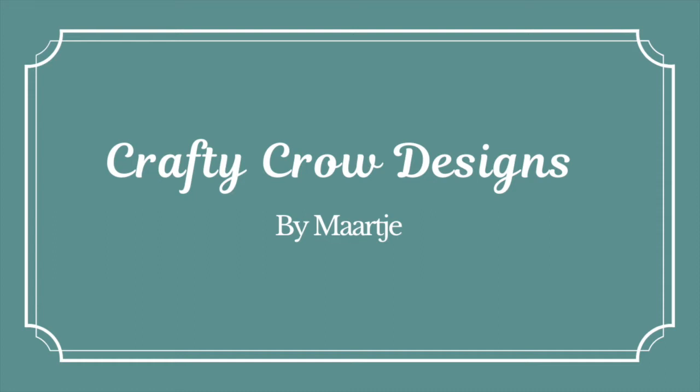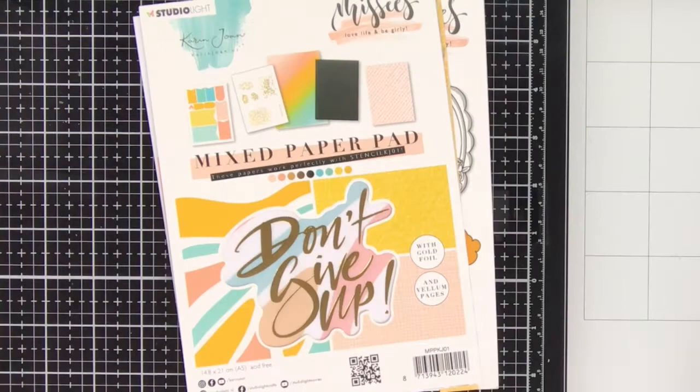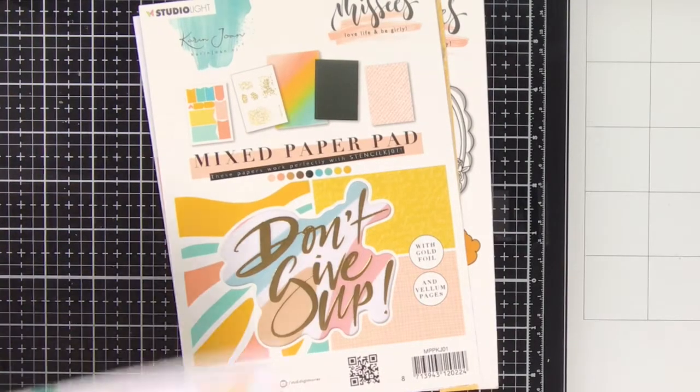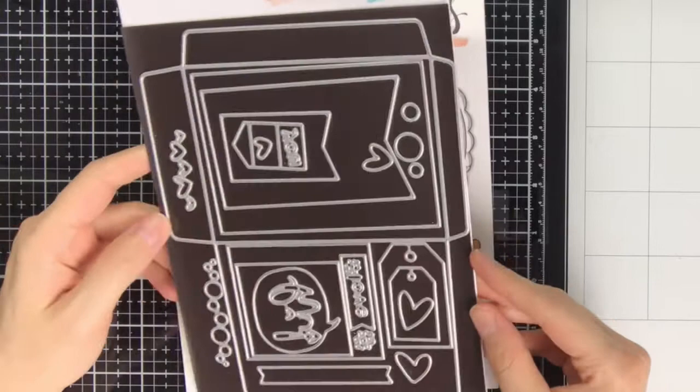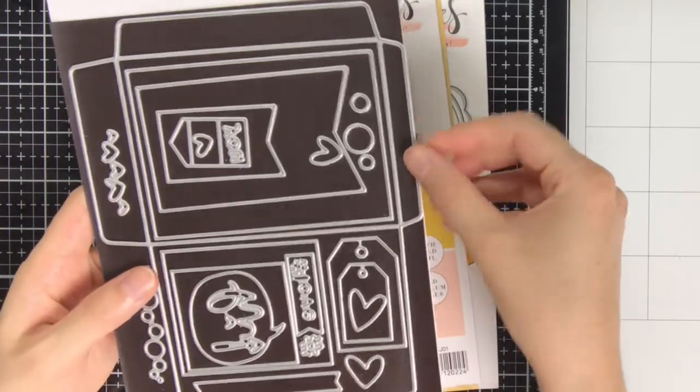Hello everyone, my name is Maartje from Crafty Crow Designs. Karen Joan has created another amazing collection and this time it is the Missies. Previously I was also in the design team for the Blooming Collection, and now this Missies Collection is being released end of September.